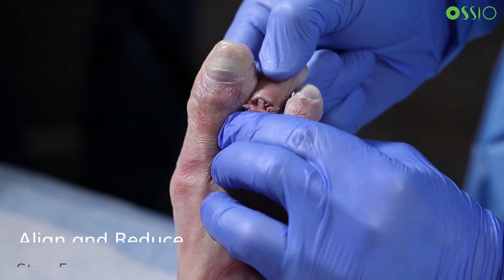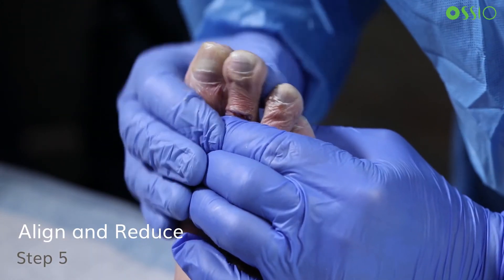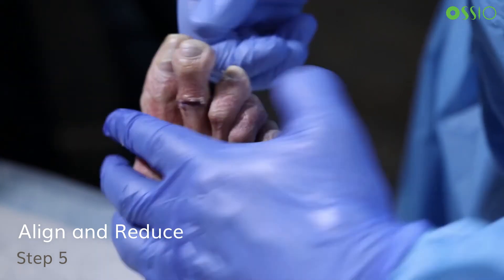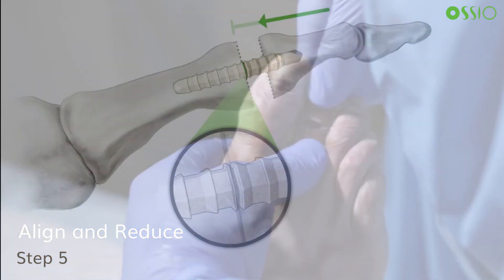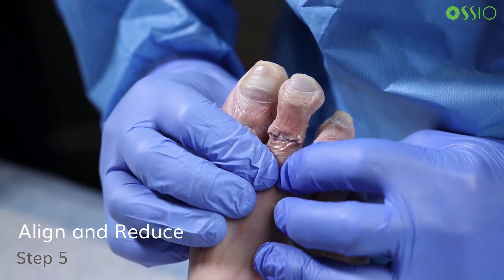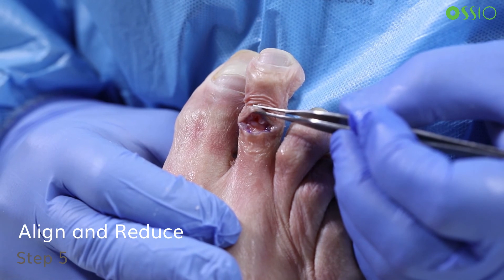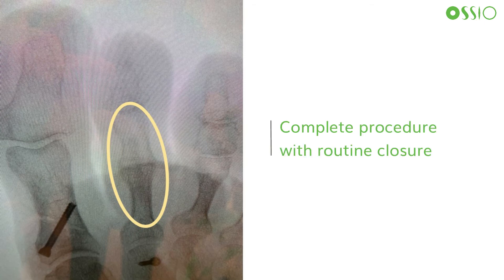Manually reduce the middle phalanx over the distal end of the implant, applying slow, steady pressure until bone to bone contact is achieved. The implant has barbs, not threads, so it is intended to be inserted into the middle phalanx linearly instead of being screwed in. Visually inspect the PIP fusion site to ensure appropriate bone contact is achieved; this can additionally be confirmed with fluoroscopic imaging. The procedure is then completed with routine closure using the surgeon's preferred technique.